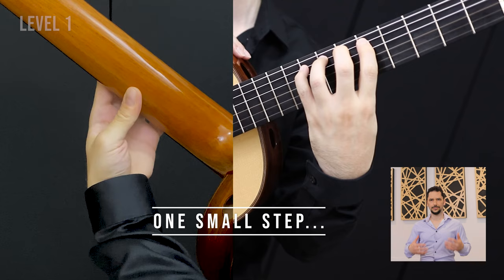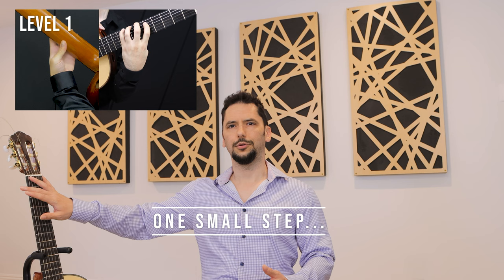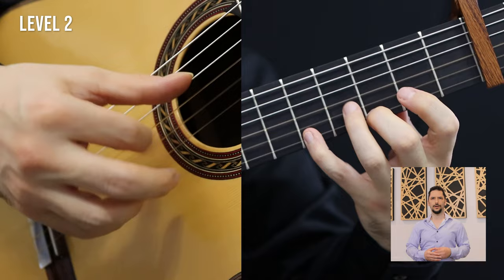Our program takes you step by step from basic levels — sitting position, right hand strokes, notes on the fingerboard — all the way up to advanced levels. It'll get you started with single line folk tunes from around the world while sneaking in all the important technical essentials.